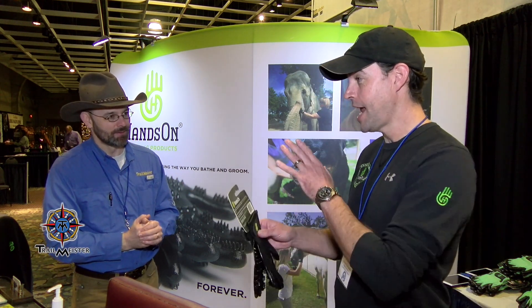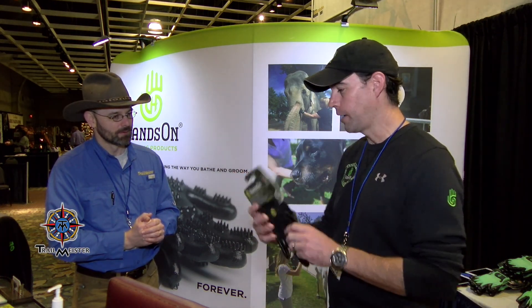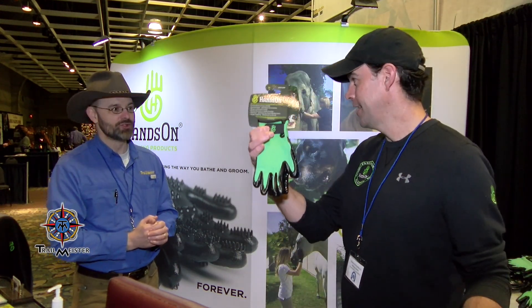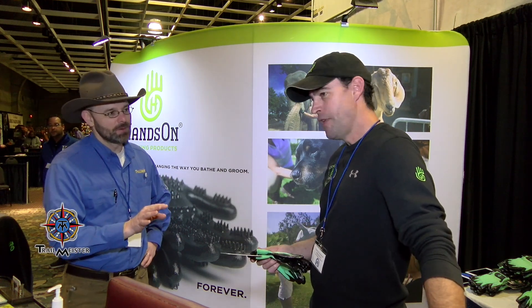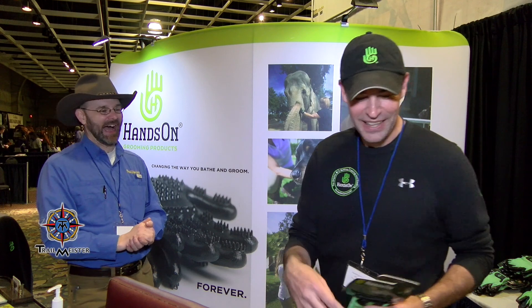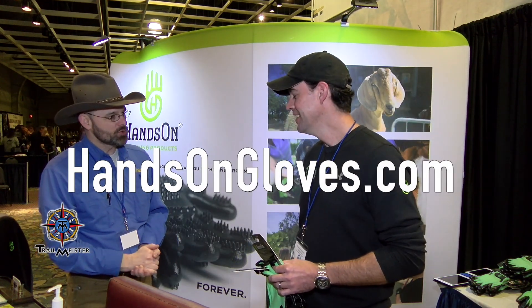We added color and sizes — we're not just medium and large now. We now have junior for the kids, and all the way up to extra large. Go for green — you won't lose them in the woods. Thank you so much.